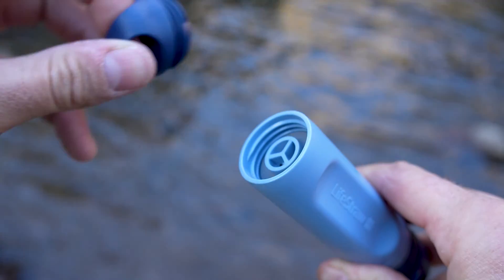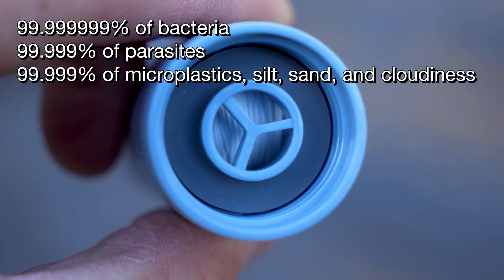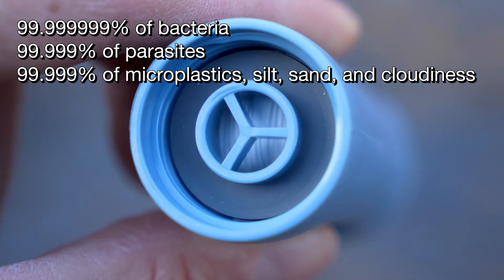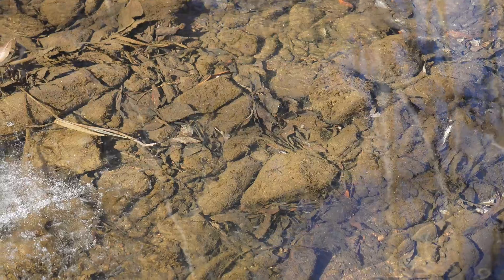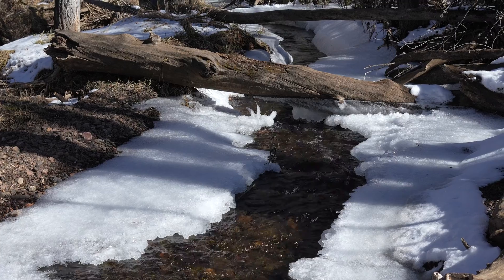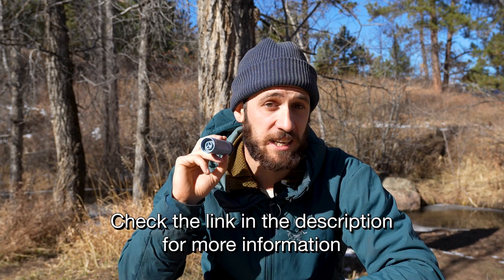This video is not sponsored by LifeStraw in any way. Inside the LifeStraw is a micro filter — the same one found on the larger Peak Series filter — and it filters out bacteria, parasites, microplastics, salt, sand, and cloudiness out of water. You can actually see part of the filter on the bottom when you unscrew it. With this filter you can drink out of just about any water source you'd encounter when hiking, be it a lake, river, stream, or whatever. LifeStraw has a full rundown of what it can and can't filter on its website.